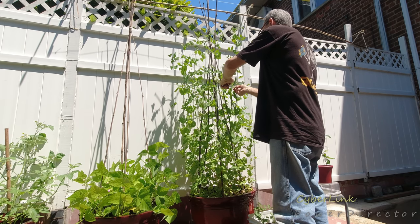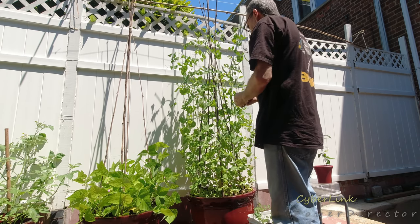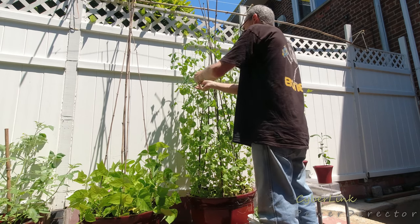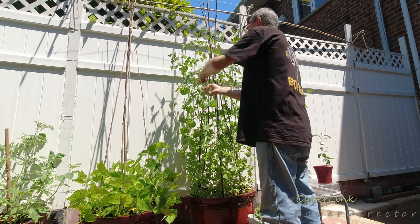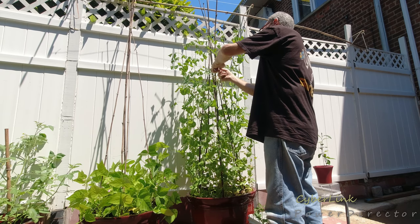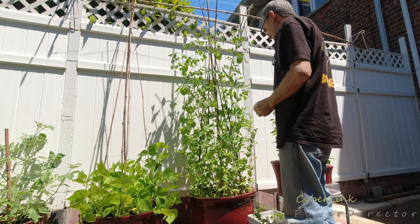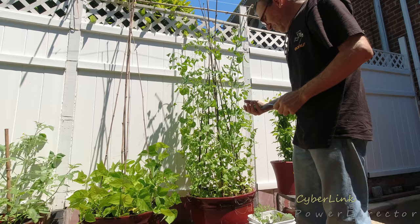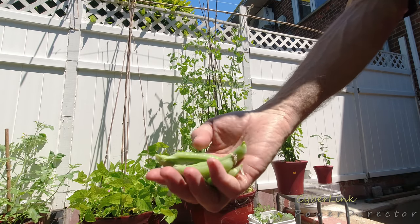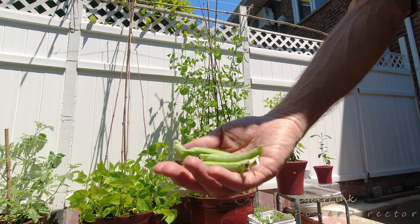I'm going to harvest some of my peas. They look pretty good — you can see the moisture on them. Enjoy the peas.